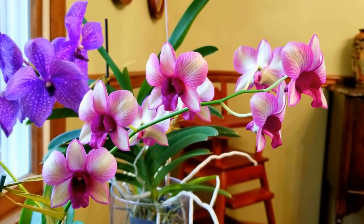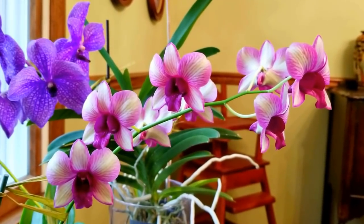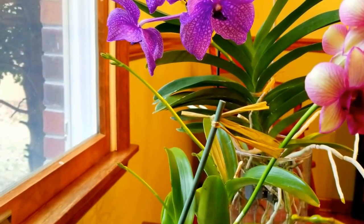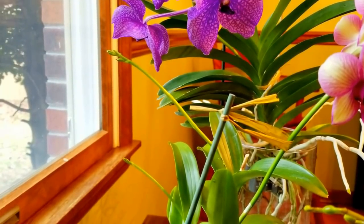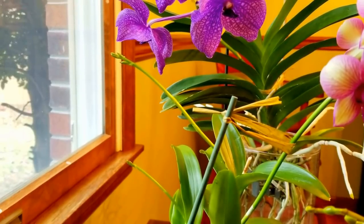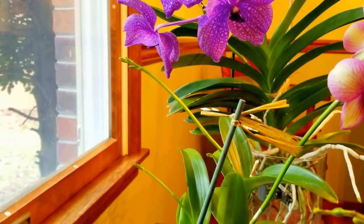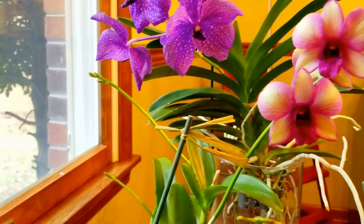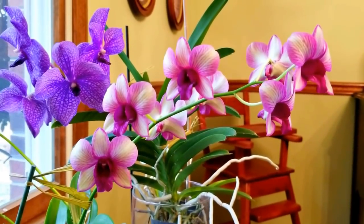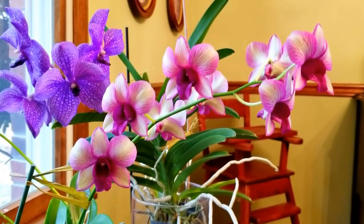Let's start with my beautiful Dendrobium Burana Jade Fantasy No. 9. She has been in bloom for quite a while and she also has two brand new spikes that are now setting buds. I don't fertilize while they are setting buds. This is a sensitive time in the plant and it's already gotten all the energy it needs to bloom with these two spikes. I've always likened this to when a lady is about to give birth — she doesn't want to eat anything. So I leave these alone until they're bloomed out.